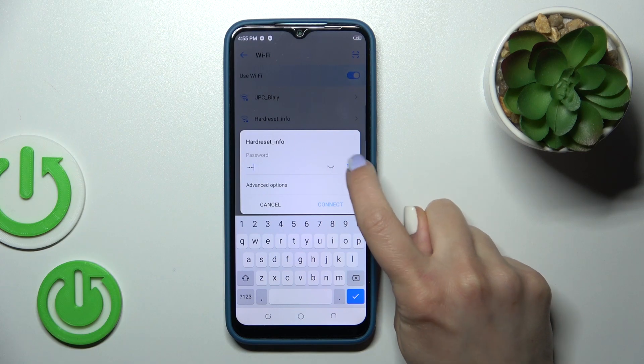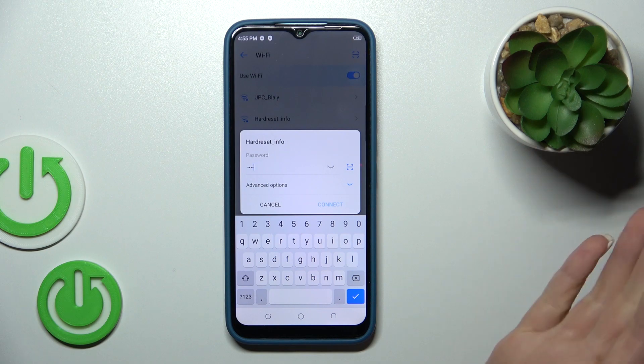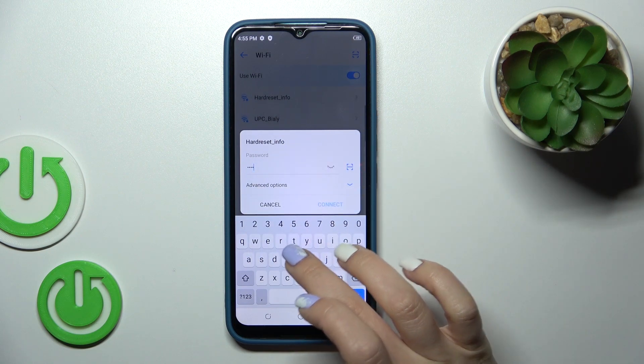If you want to share the password, click on this scanner icon. If someone, for example, will share with you, you could scan it and connect automatically.